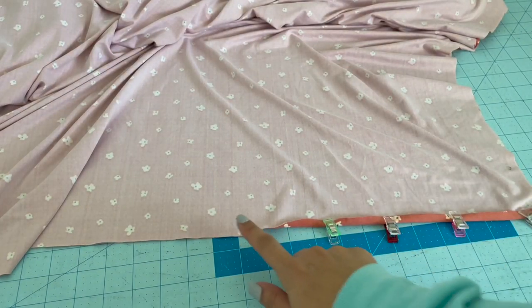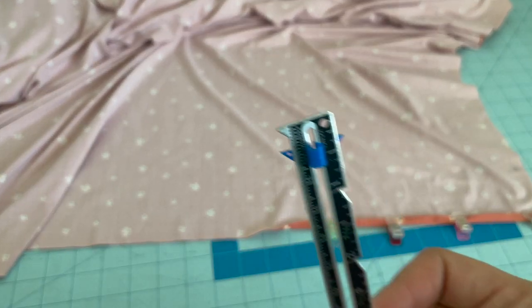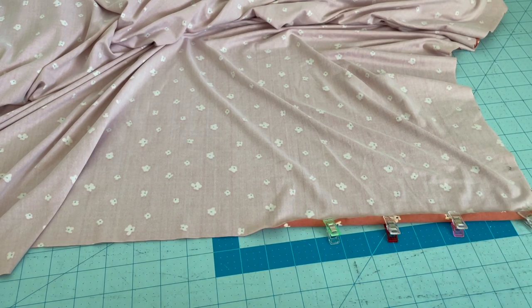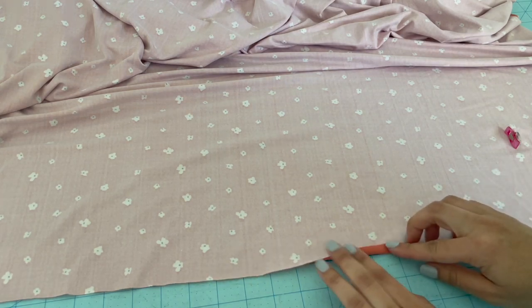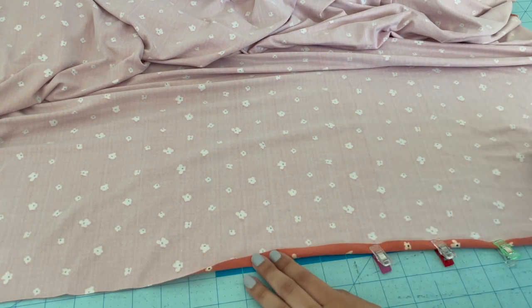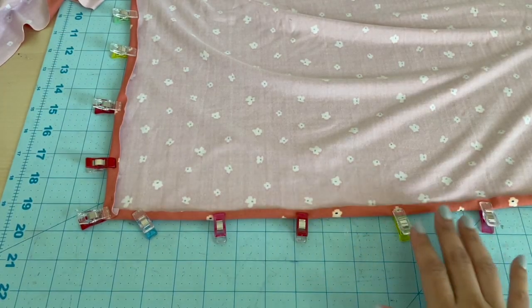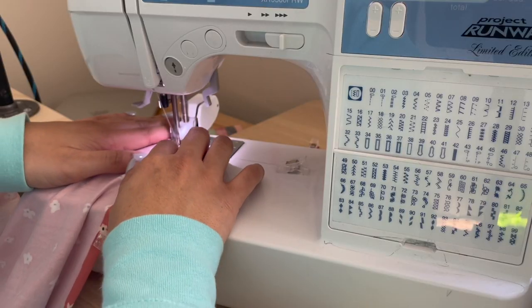After that's cut out, you're going to start folding that up about a quarter of an inch. I have my seam gauge here and I'm just folding it up and making sure that it is folded at a quarter of an inch. Just keep on going around and clipping. After that's done, you're just going to sew across that fold using a straight stitch.